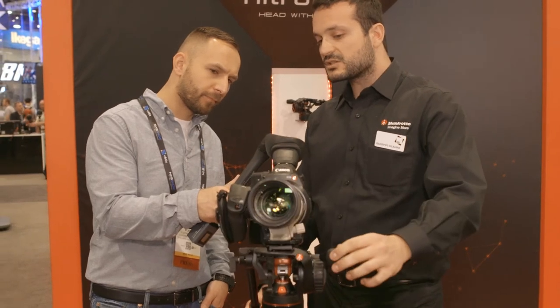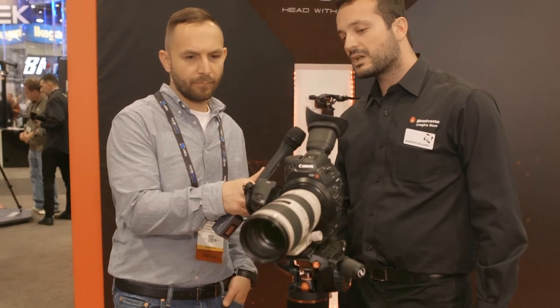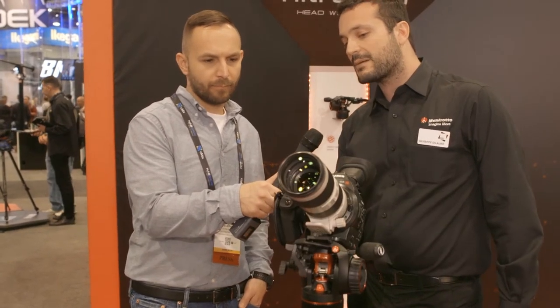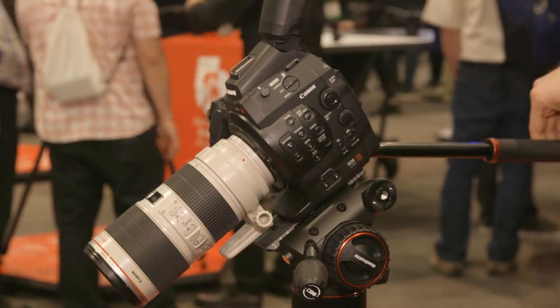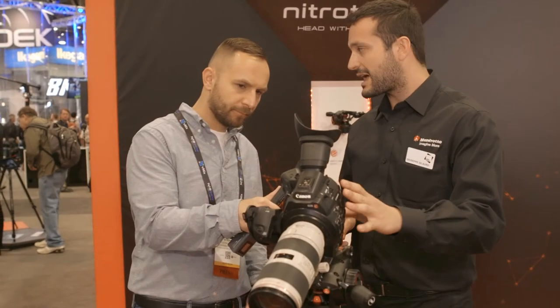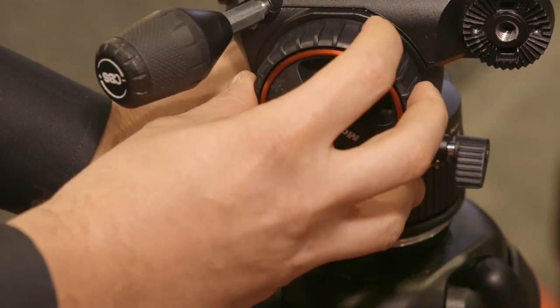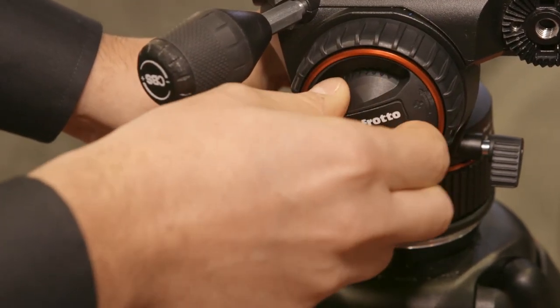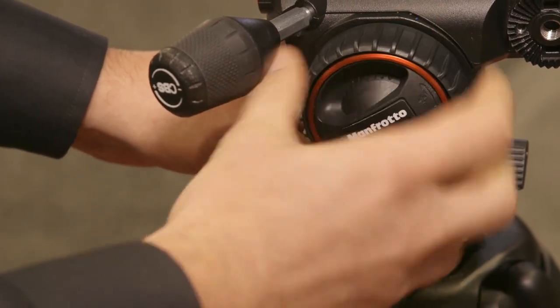It's very easy — just adjust the knob and do a quick test to see if the camera moves or not. Once the camera is completely stopped in a specific position, you are ready to go. If someone doesn't feel comfortable leaving the camera in a specific position, there is a lock on the lateral side — just turn the brake and the camera will be completely blocked in that position.